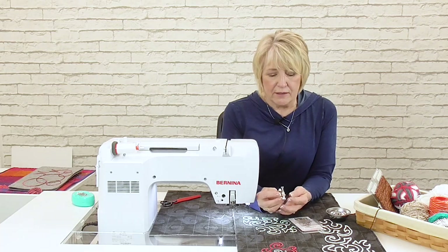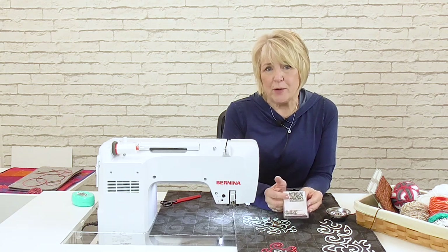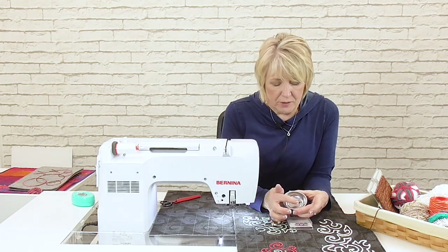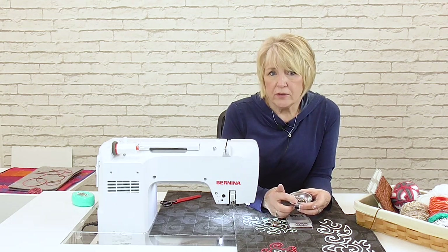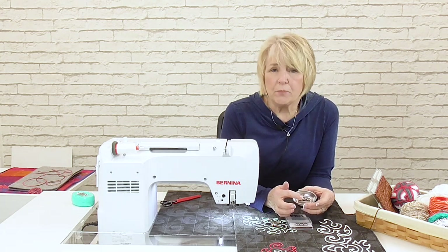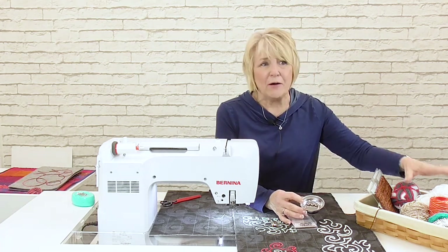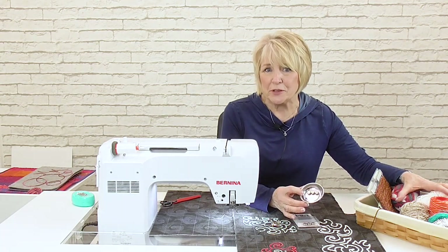I am using the adjustable ruler foot number 72, and we have inserts that snap into the bottom of the foot. These inserts come in three different sizes: 2.2 millimeters, 1.8, and 1.4. With the three different sizes of inserts you can use a wide variety of yarn and cording. But when you use the yarns and cords that you want to couch, they must fill the hole, so it becomes a whole new adventure to find things that will work with the adjustable ruler foot and the couching inserts.